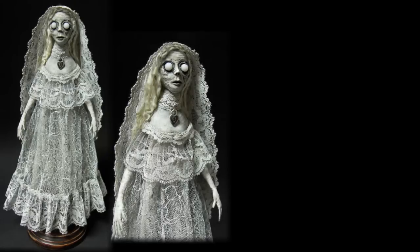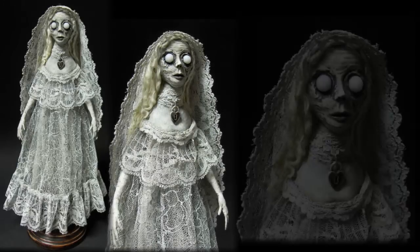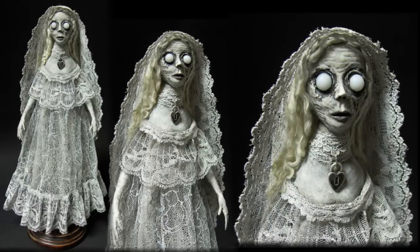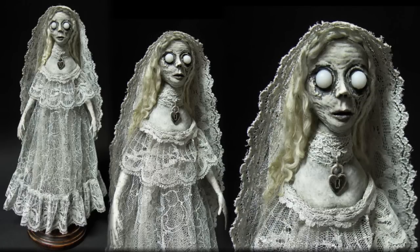Hi guys! So as you can tell, we're gonna do a makeup transformation. Judging by the white pristine dress I'm wearing, it's going to be a bride look — a creepy doll with giant creepy eyes inspired by this awesome doll I found on Tumblr. I love how this doll looks like a mummified dead girl. I just love mummies and creepy dolls. I love the bulging ghostly white eyes and the veil over it — it's so good, so let's see if we can do this.